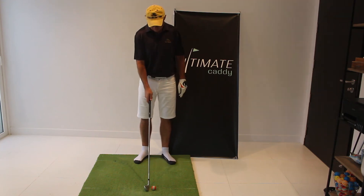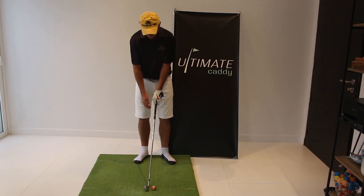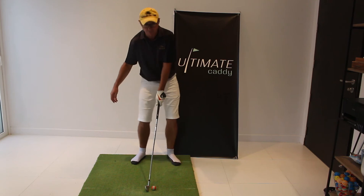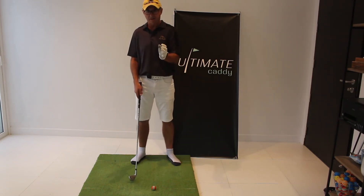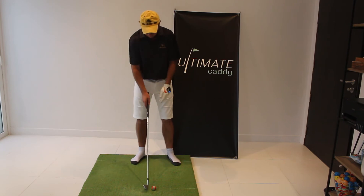This is the impact drill. It's a static drill to get you in the right position for impact, which we measure the other drills against and the swing against ultimately.